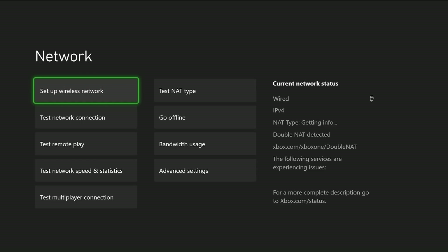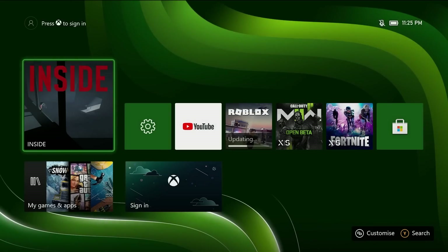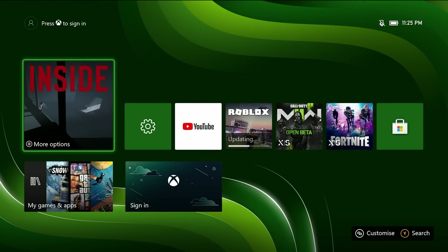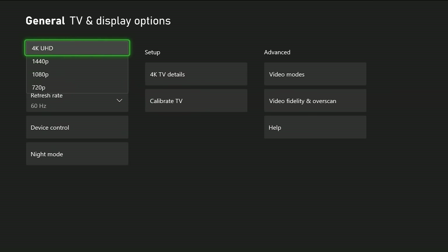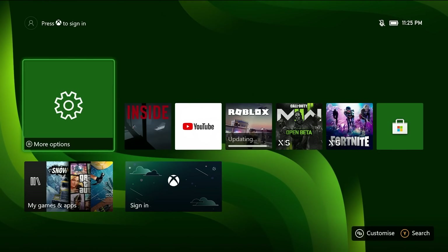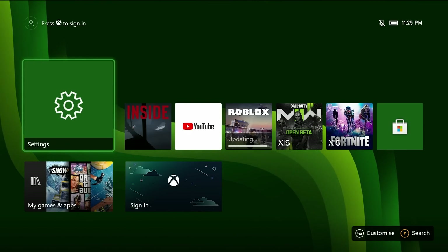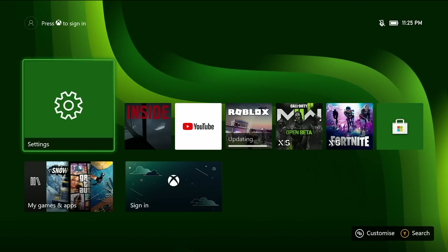Should be connecting to ethernet — there we go. Make sure it loads a game. It's going to ask me to sign in but I'm not going to. This is working fine. It's not going to display in 4K on the capture card, it'll go back to 1080p, but it's registering 4K. If I hooked this up to the TV it'd work in 4K. Job done.